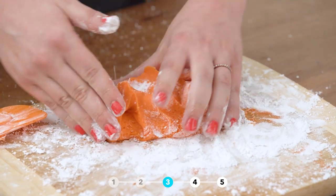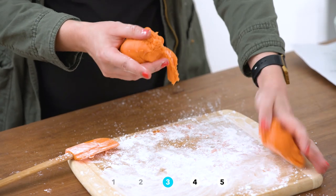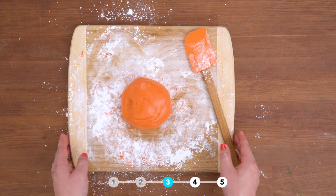Once it cools, you can then knead it with your hands. Store in a sealed container.